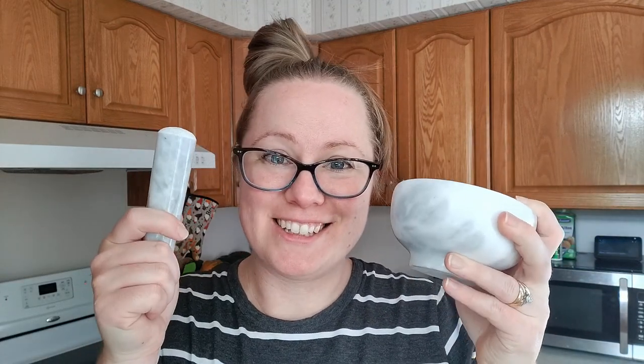I finally got my mortar and pestle. I've been waiting about a week for this to arrive and it finally got here.